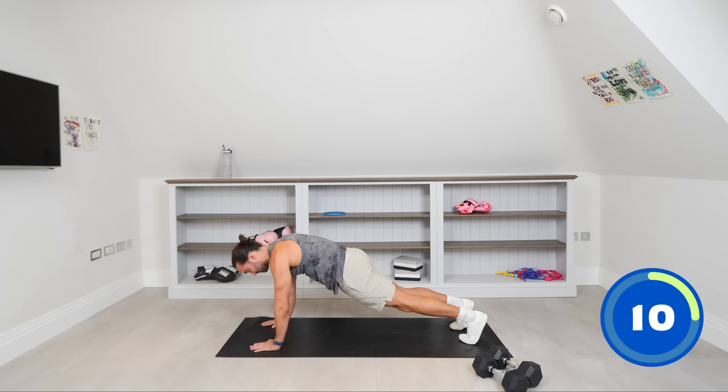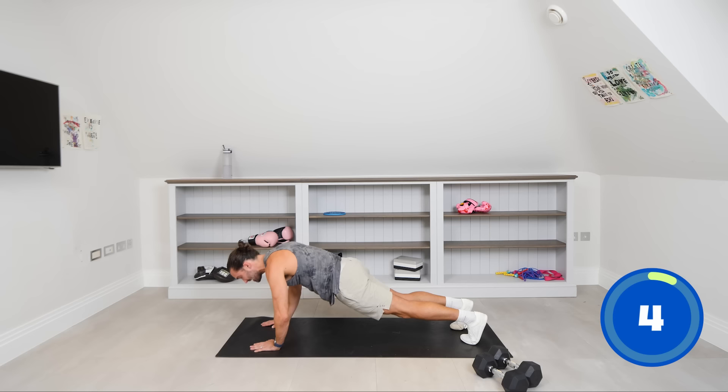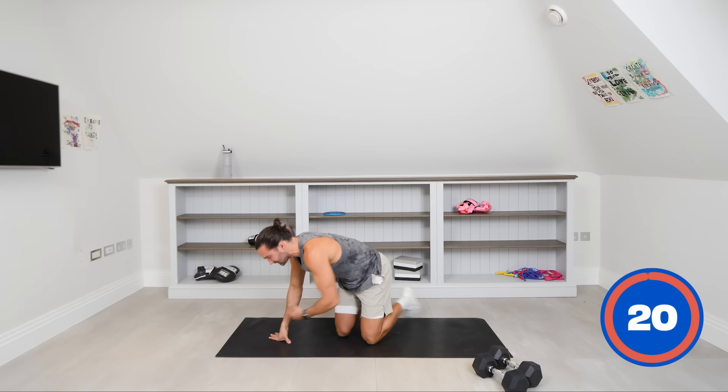Ten seconds to go, then we're back on our feet. Hold it — push, hands into the ground, straight arms, don't bend them. Three, two, one — relax. So you're building strength in the shoulders, chest, and triceps, and obviously the core is working too. It's a really great foundational move to start from.